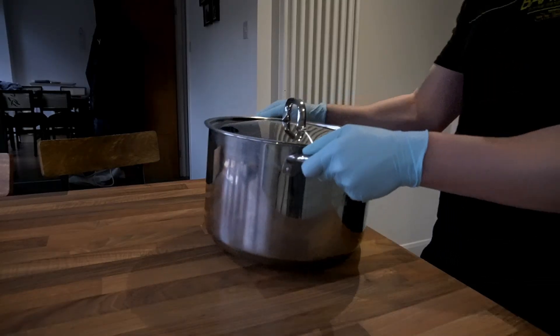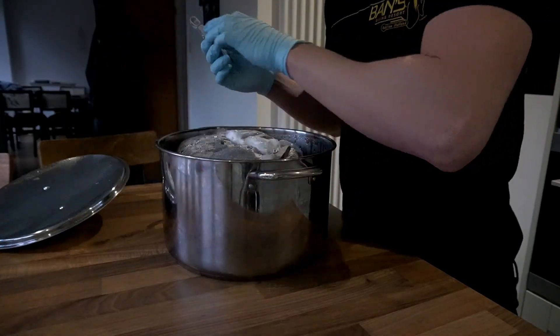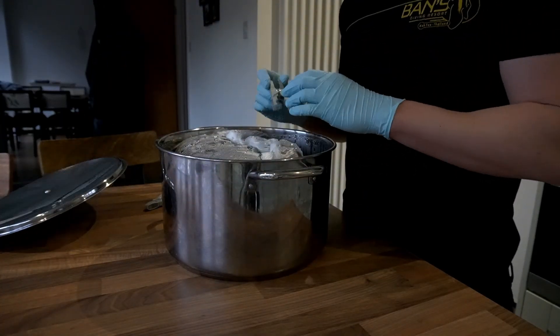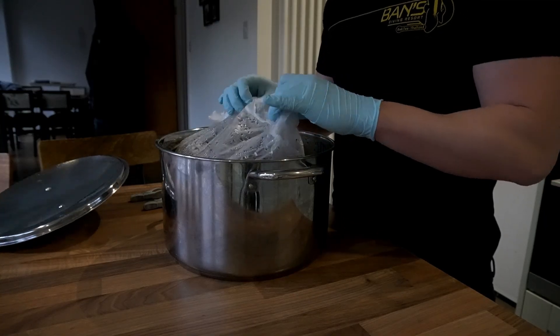The next day when the substrate has cooled down, you can just add your grain spawn directly into the bags and then pour the bags out into the mono tubs.